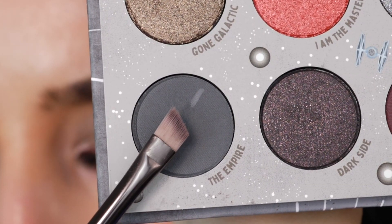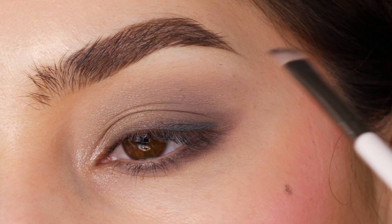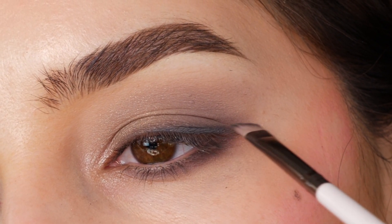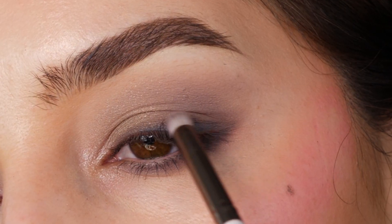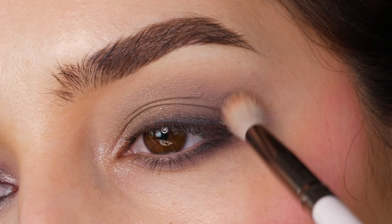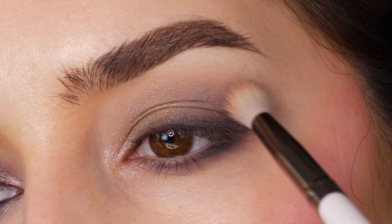With the color of the Empire, I'm applying this with an angled brush tighter to the lash line, as well as the lower lash line. And then blending it into the previous gray to create a diffused effect. Blending it out with a larger brush.